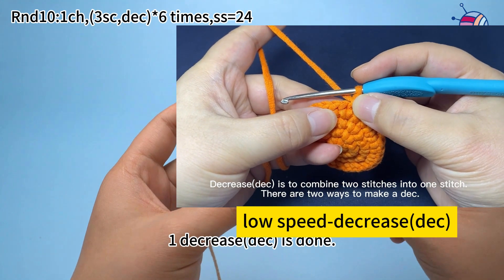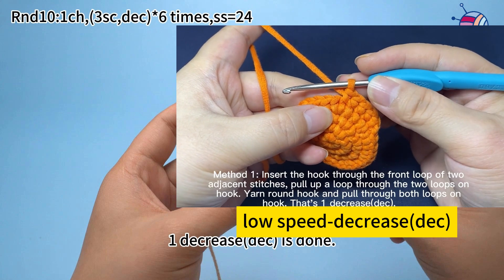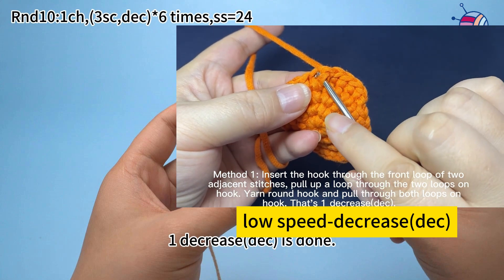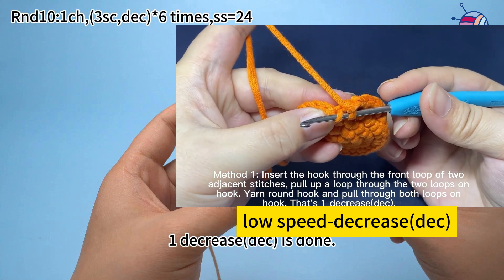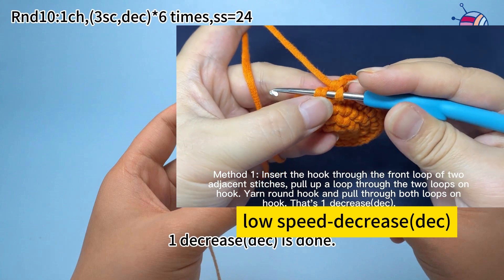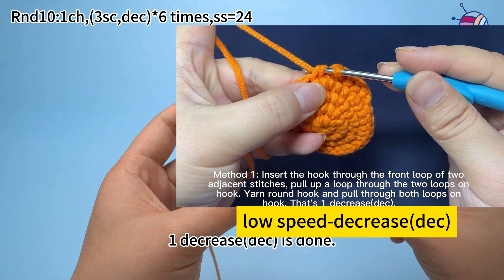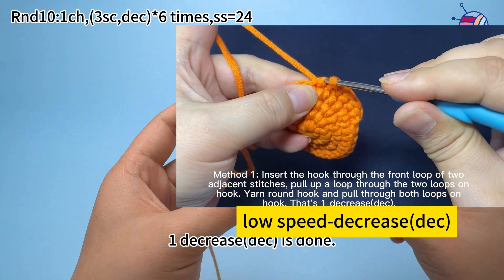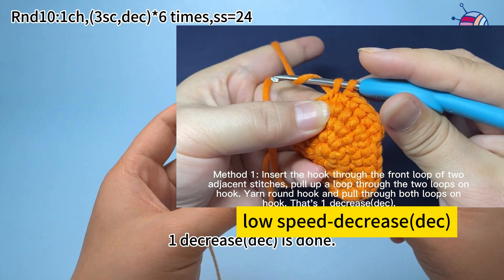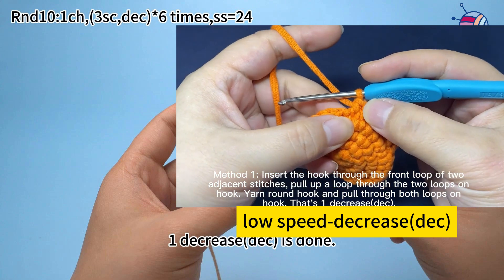Decrease is to combine 2 stitches into 1 stitch. There are 2 ways to make a decrease. Method 1: insert hook through the front loops of 2 adjacent stitches. The loop close to us is the front loop. Hook the yarn and pull up a loop through the 2 front loops on the hook. Yarn over the hook and pull through both loops on the hook. That's a decrease.